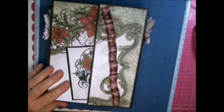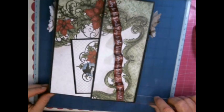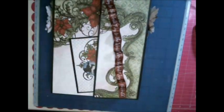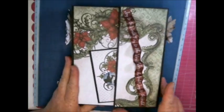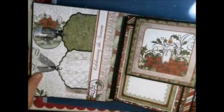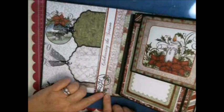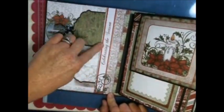I actually made this album when it very first came out. The album cover is a seven by eight and a half cover, and there will be a tutorial on this because I'm going to make another style of this album with a different theme. When you open it, I've also done a lot of cutting with my Cricut.